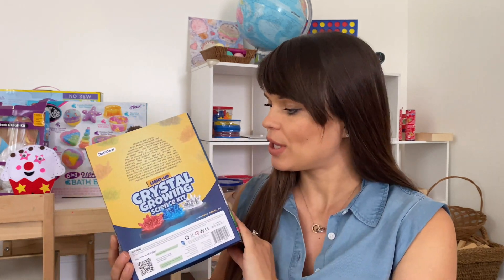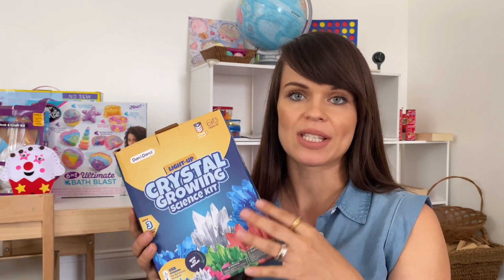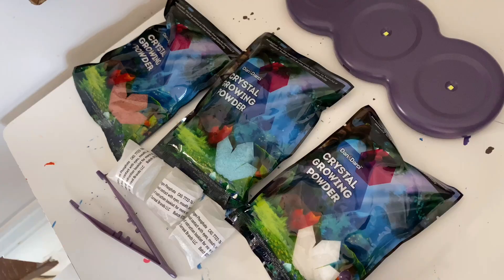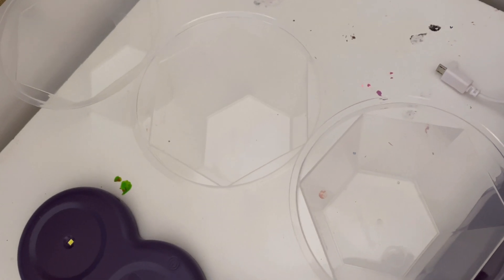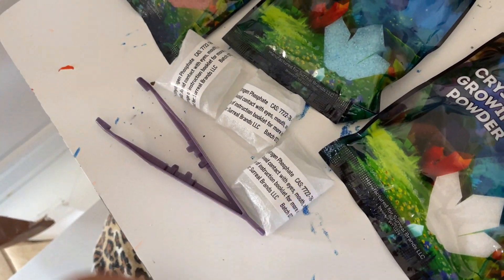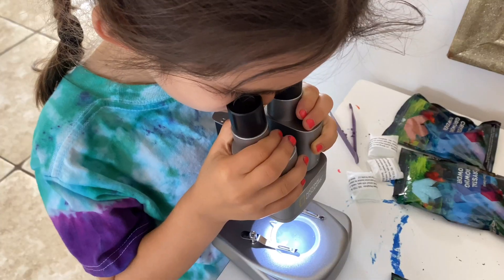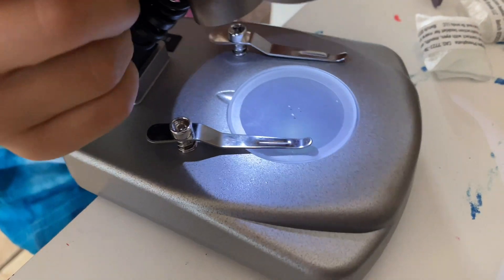The first one I want to share with you is this crystal growing science kit from Dan and Dorsey — I'm going to try to find this one on Amazon, everything is linked in the description below. This set came with three different colors of powder and measuring cups; it came with pretty much everything you need except water. It had a really great booklet that went over what crystals are and how they grow. Before we moved on into the activity itself, Carly brought in her microscope from National Geographic, which was also one of her birthday gifts, and we looked at the crystals of salt and sugar. My son, who is four, also participated and really enjoyed it.